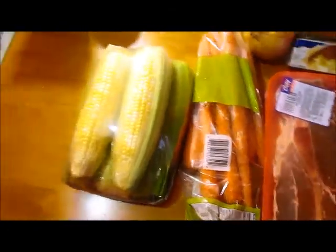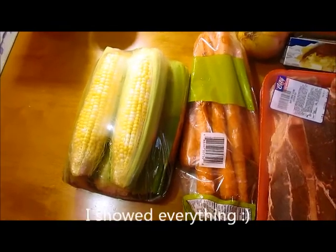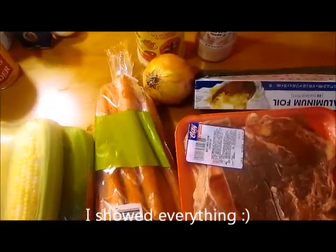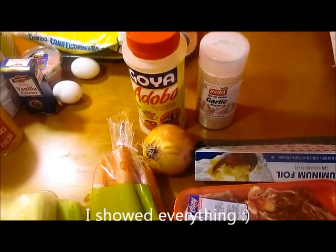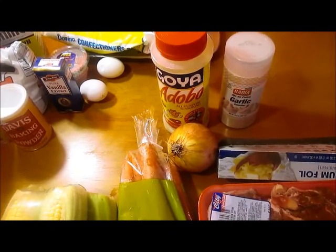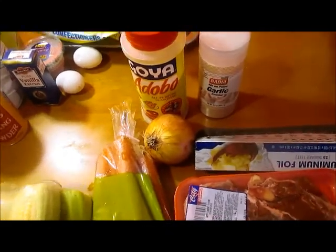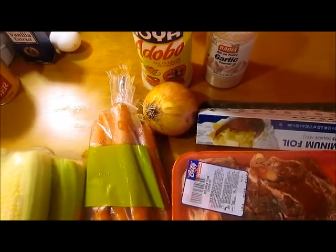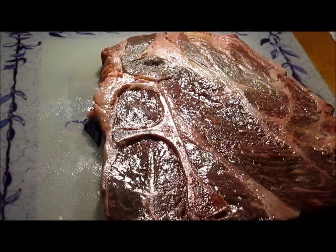I'm going to do carrots and corn — I don't know if I'm going to show all of this. Onion, seasoning, salt. I'm trying to do a bunch of stuff right now — baking and then cooking this. So I'm going to wash my hands, as always, and then I'll get started.